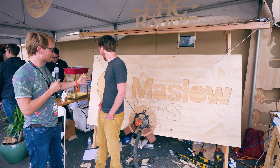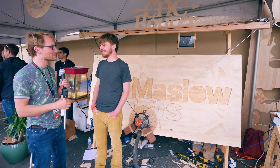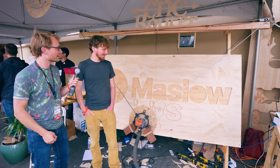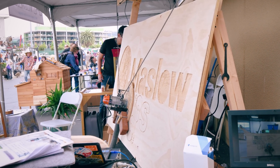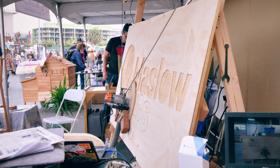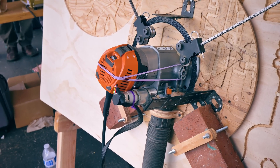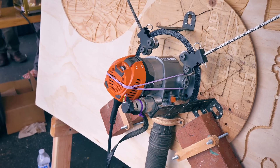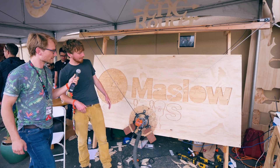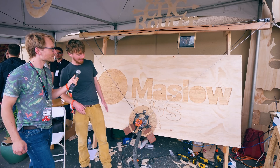So you guys have a CNC router - I don't want to call it a table - but you guys have a frameless CNC router. How does that work? So the way it works is it's controlled by these two cables, or they're chains, and it's not a traditional CNC with a Cartesian coordinate system in X and Y, but we do still have two degrees of freedom and two controlling points. So basically we can, just by moving these two chains, cut out any shape you want.